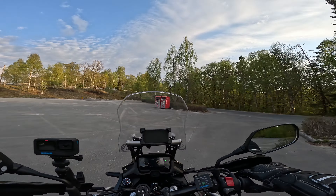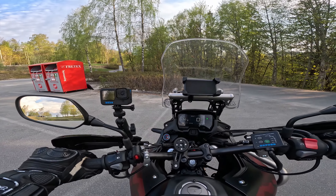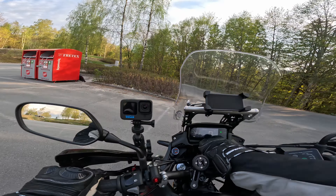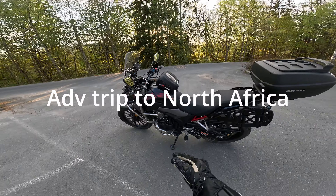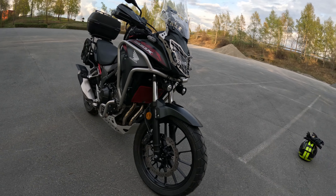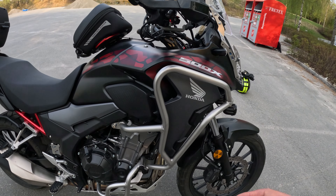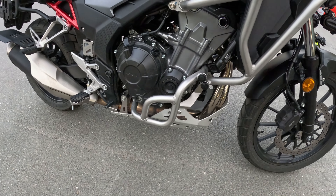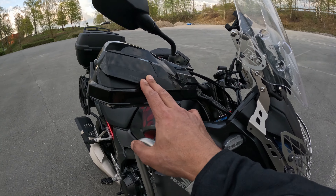I'll show you guys what I intend to do — let me just stop here. Sorry about that. The bike is a little bit dirty. Starting with the biggest item: the crash bars, which are SRC.